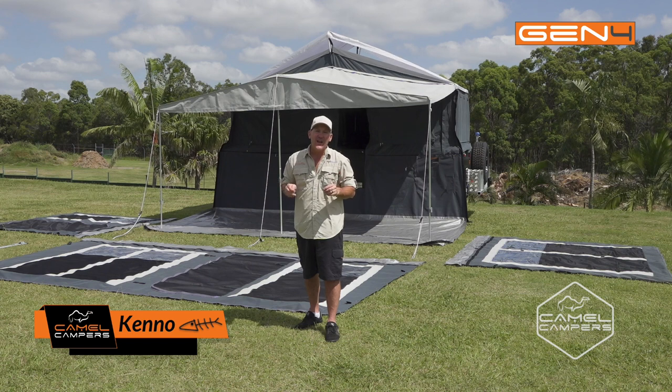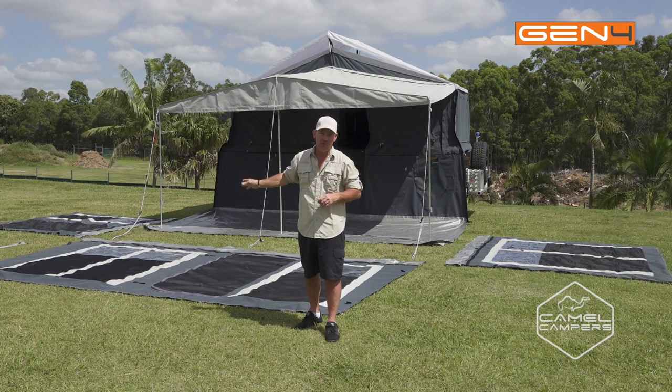G'day guys, today I'm going to demonstrate how to set up the annex room on the Camel Campers forward fold. As you can see I've already attached the draught skirt and put the floor on, now I've just got to attach the walls.